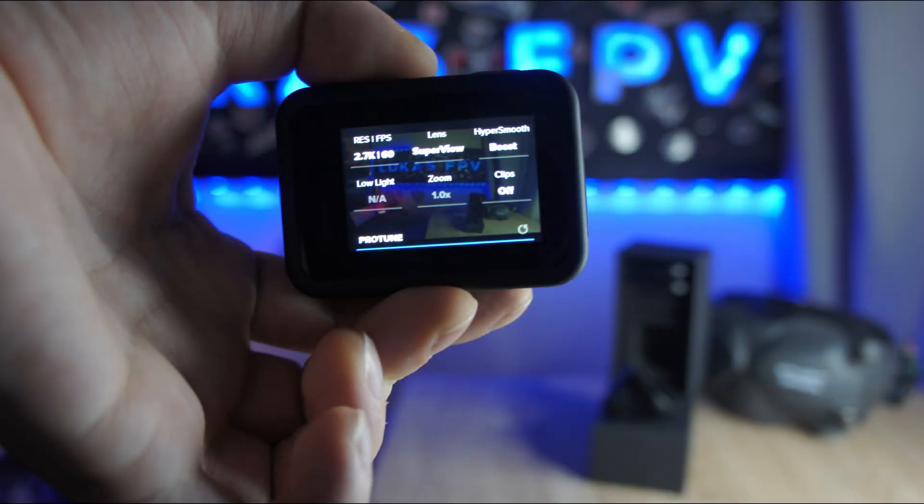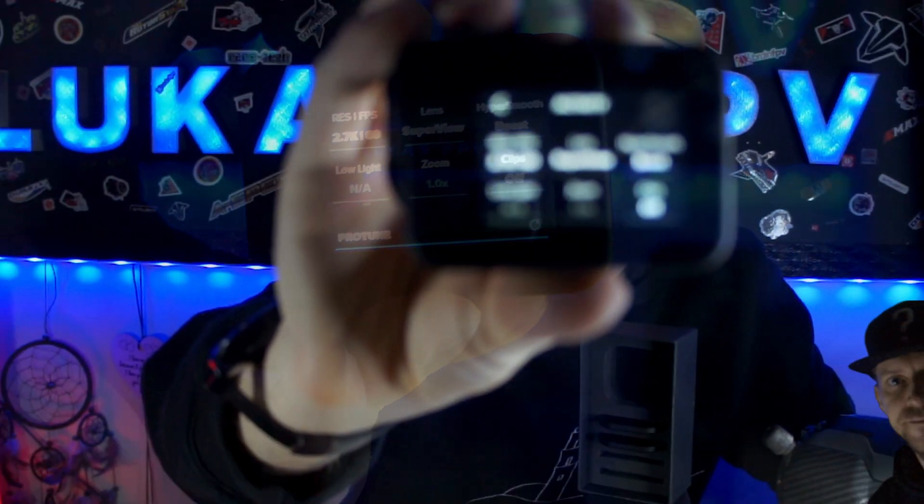Let's open up the menu and go through it. For resolution I always use 2.7K, which is more than enough for videos like YouTube, Instagram, or anything else. I always use 60 frames per second. For the lens, I always use super wide just to get as wide an image as possible.